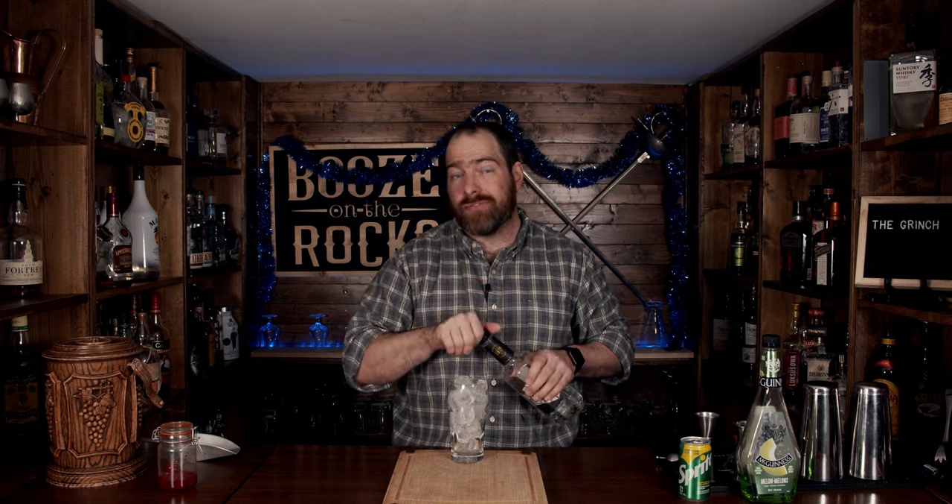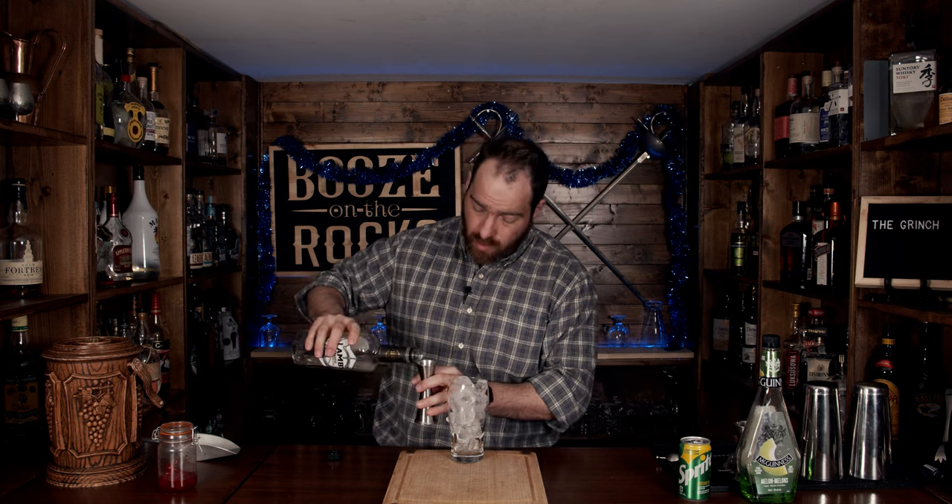The first thing we're going to use is our white rum. I'm using Lamb's white rum because this cocktail is going to be a sweet cocktail. Don't use an expensive white rum because you're going to lose out a lot of flavor. So what we're going to do first is use one ounce or 30 milliliters.